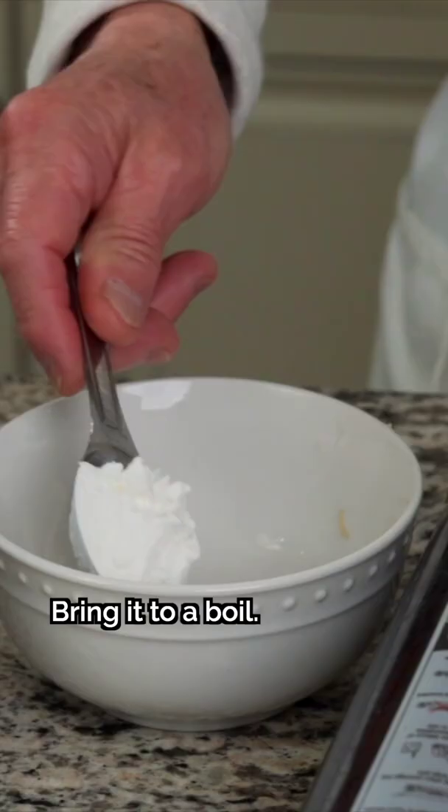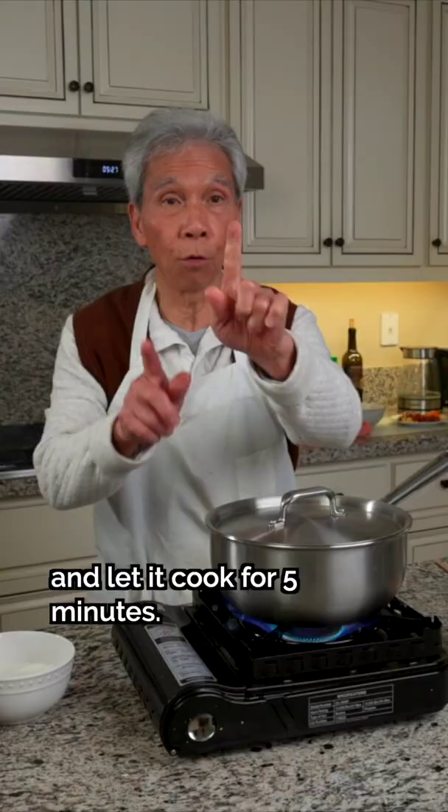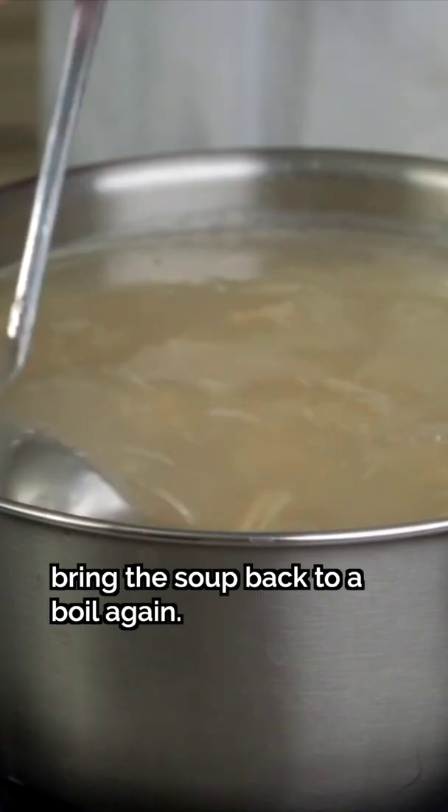In the meantime, prepare the cornstarch slurry by mixing cornstarch with water. Once boiling, let it simmer for 5 minutes. When the time's up, bring the soup back to a boil, then turn the heat off and thicken it with the cornstarch slurry. Once thickened to your liking, bring the soup back to a boil again.